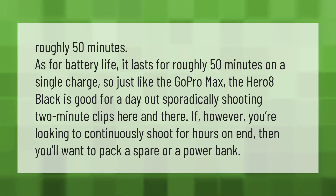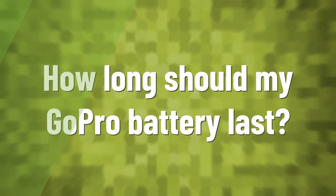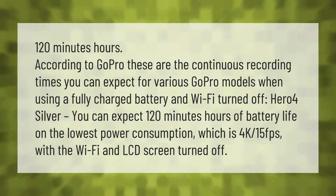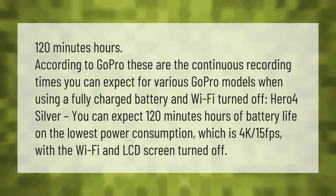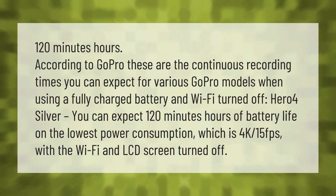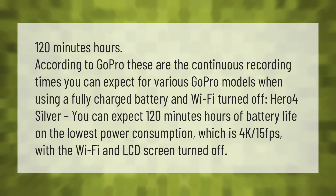According to GoPro, these are the continuous recording times you can expect for various GoPro models when using a fully charged battery with Wi-Fi turned off. For the Hero 4 Silver, you can expect 120 minutes of battery life on the lowest power consumption, which is 4K at 15fps with Wi-Fi and LCD screen turned off.